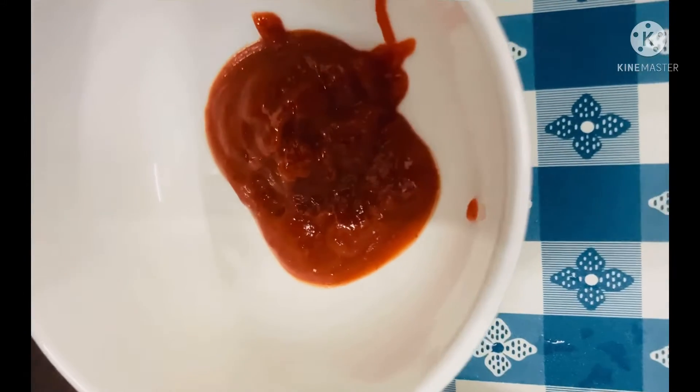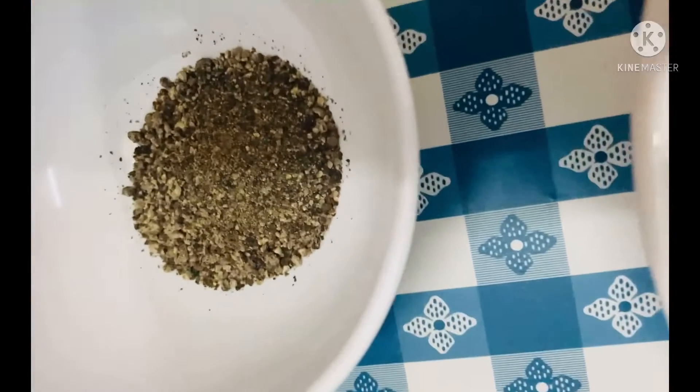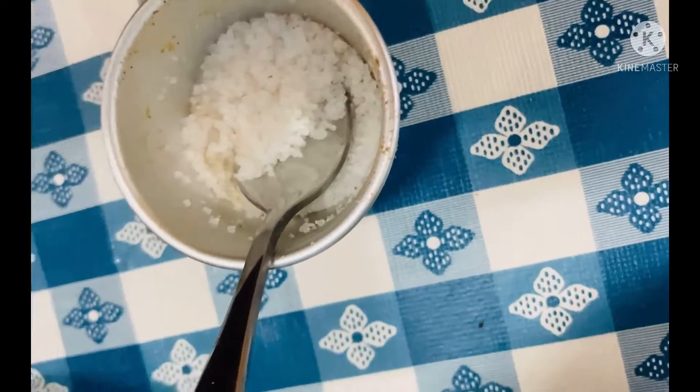This is tomato ketchup, this is chili sauce, and black pepper and salt. So that's all that you need.